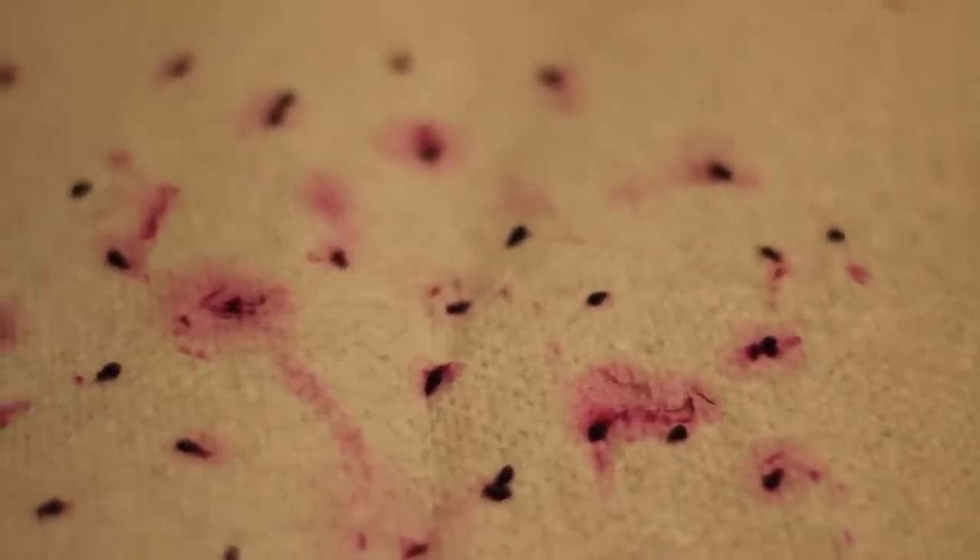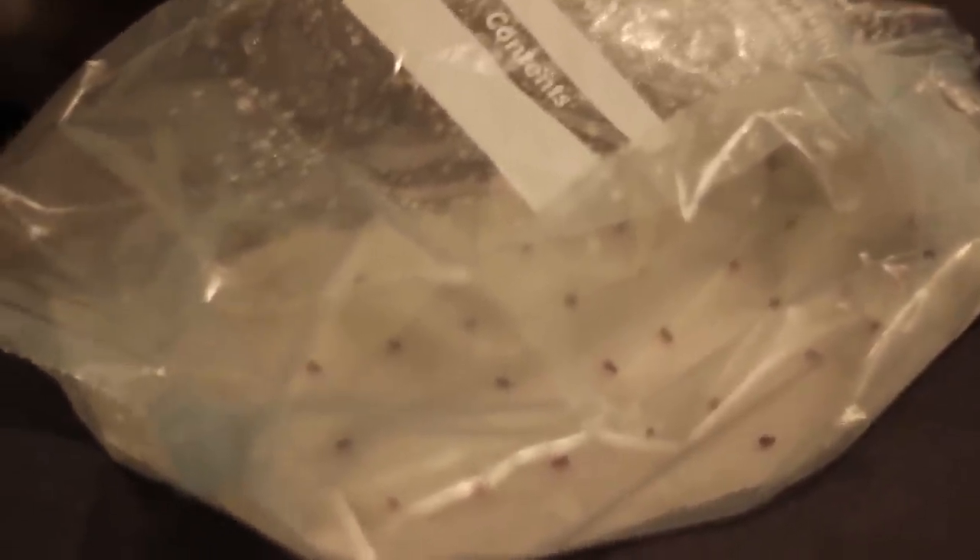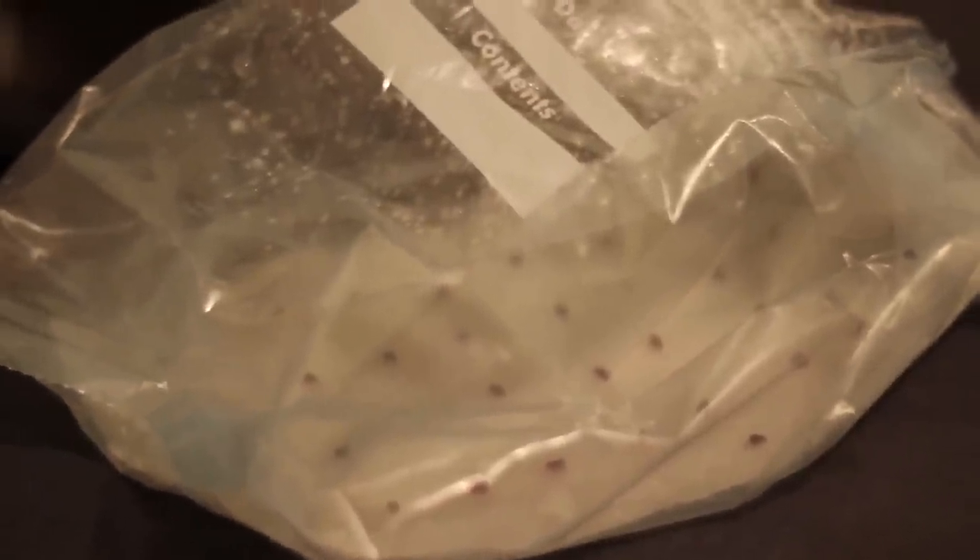The seeds have now been allowed to dry out for 24 hours. I'm now going to put them into the wet paper towel and then into the plastic bag, and then somewhere warm where they can stay until they germinate. They're now on a wet paper towel in this plastic bag. I didn't have a ziplock bag so I used a freezer bag.